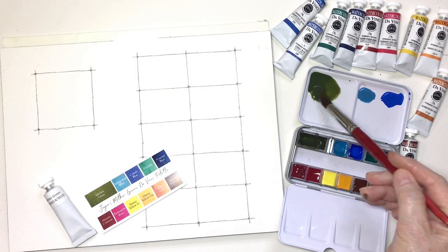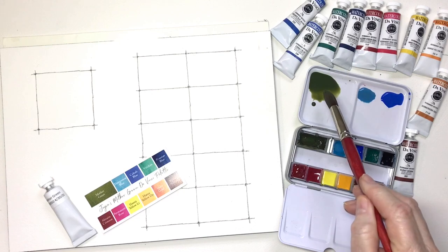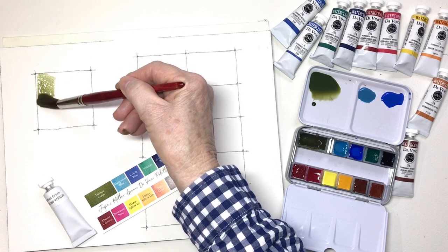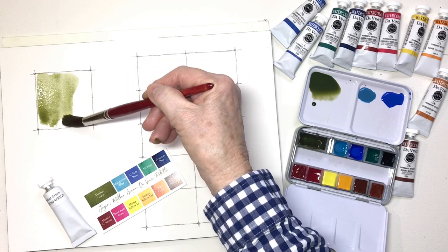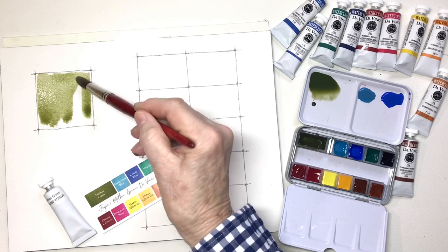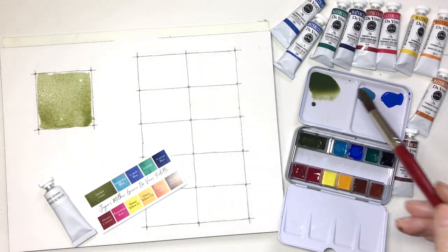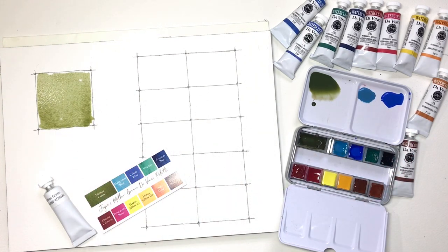Get your brush completely full of paint — you don't want a half-loaded brush, you want juicy strokes. Make sure you don't retouch these strokes once you lay them down. Fewer strokes and a bigger brush is better. This is a number 16 Princeton synthetic sable brush. See how wet that is — that is very important if you want the next color to blend and move through the surface of the paint.